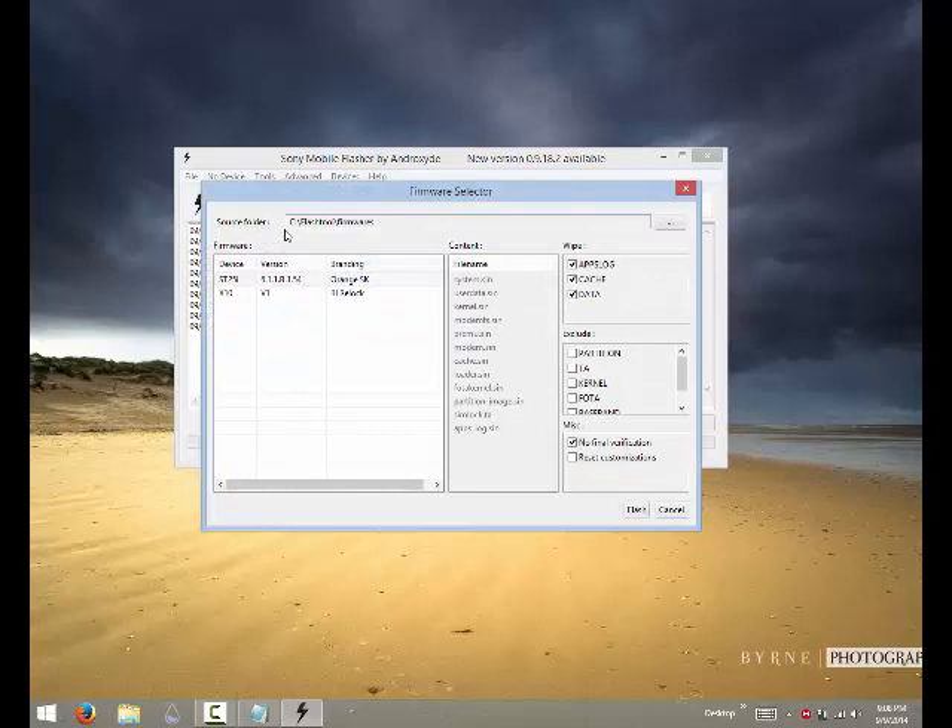You'll see it's pointing to the flash tool firmware folder. Make sure you have moved your downloaded firmware to that location so you can select it here. Make sure to check 'wipe cache' and 'wipe data', but uncheck 'wipe apps log'. You don't need to check anything else here, but do check 'no final verification'. Then click Flash.